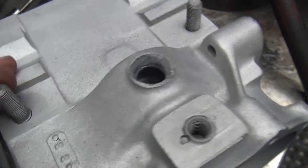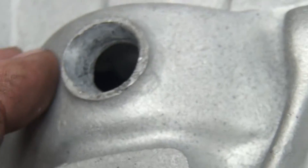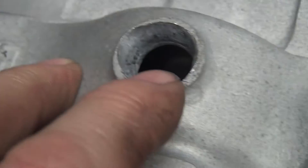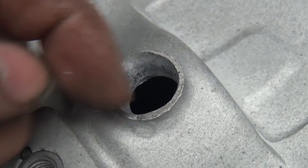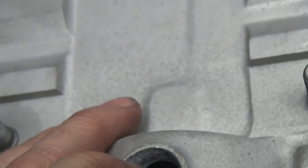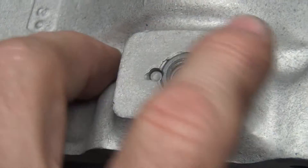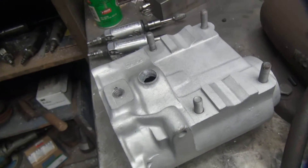Okay, we got it all V'd out, got all the threads cut out of there. I'll come in with a welding torch from this side here and try to fill it in on that side, then come back around this side. Get that filled up on this side, then flip it over and fill in the rest from the other side. We'll get this welded up and see what that looks like.